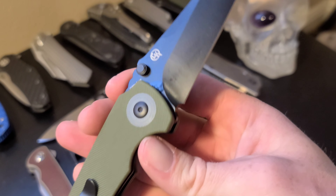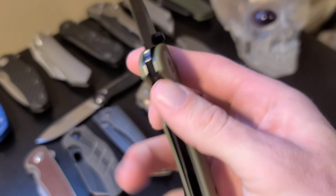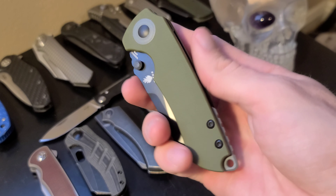This problem could maybe be fixed with some minor tuning. The ergonomics are pretty good and overall this knife has a good design.